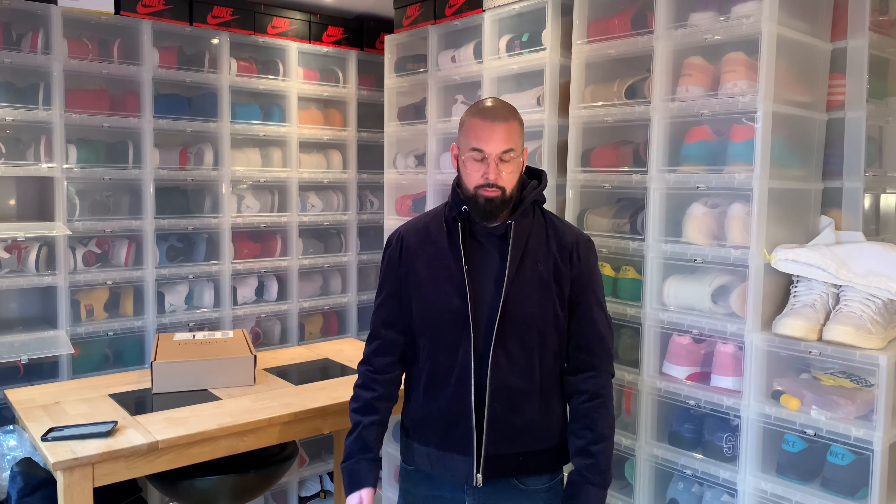Hi everybody, this is Erb Share back with another unboxing and another size guide reference. You saw me unbox this jacket from Ledoo a couple of weeks ago and with a hoodie I think it looks good. This is double XL and I am usually XL, but in some clothing I need double XL — like Alpha Industries, I need double XL.